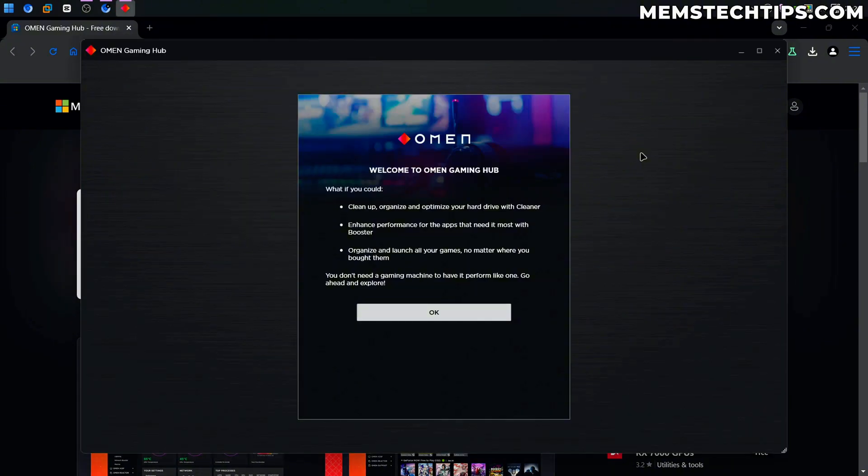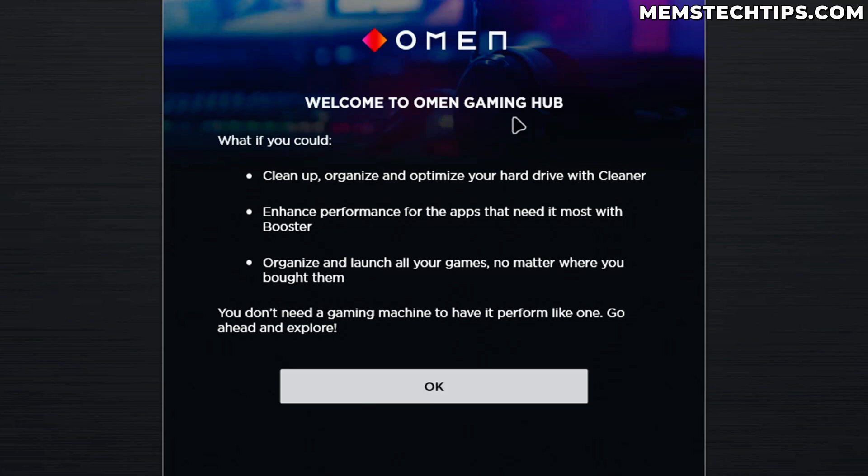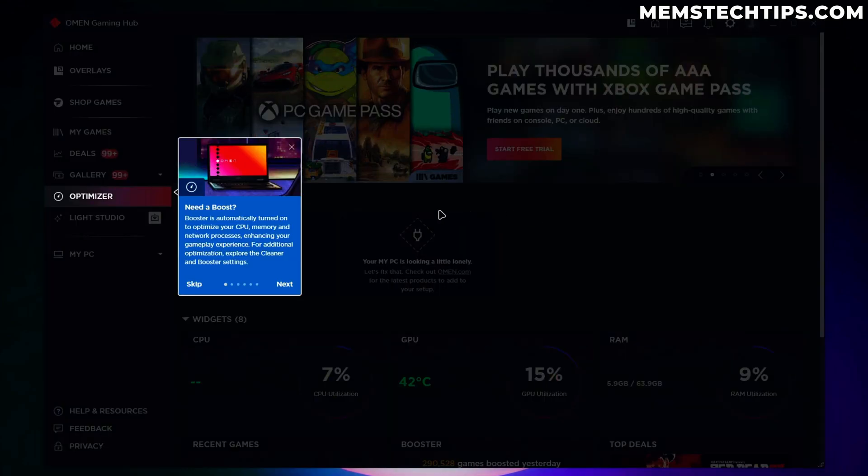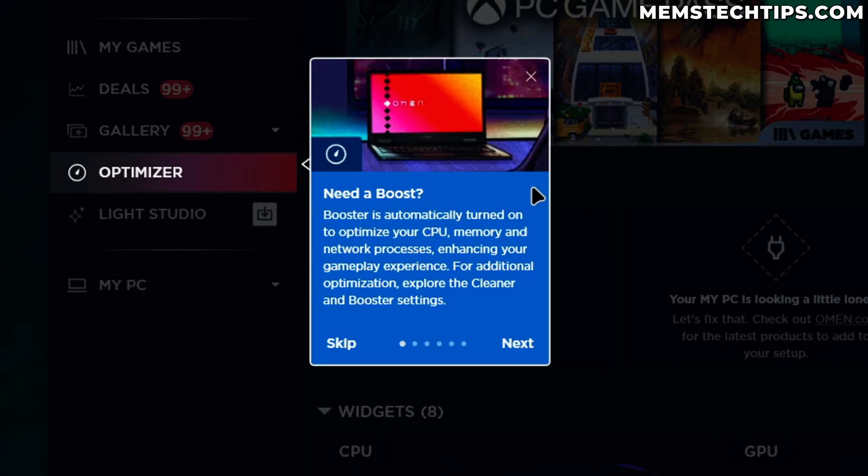Once it's finished installing it's also going to launch automatically. On first launch we've got a welcome message that says: what if we could clean up, organize, and optimize our hard drive with a cleaner; enhance performance for the apps that need it most with a booster; organize and launch all our games no matter where we bought them. Let's go ahead and click OK and accept the license terms.